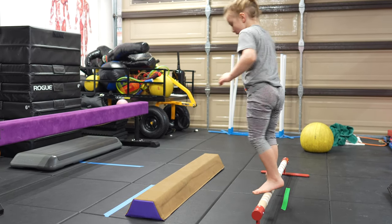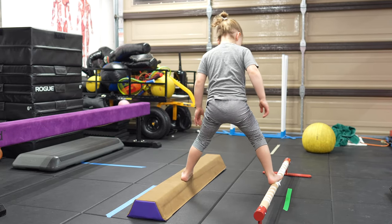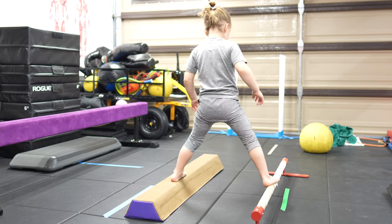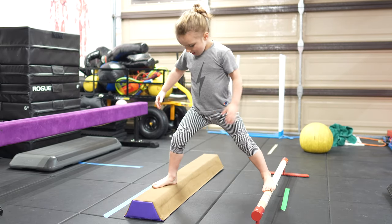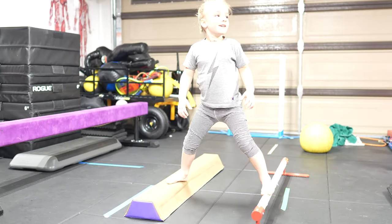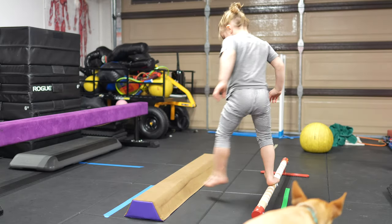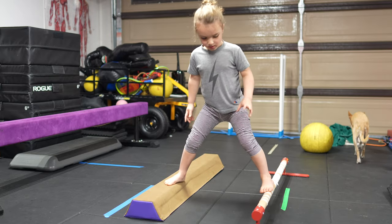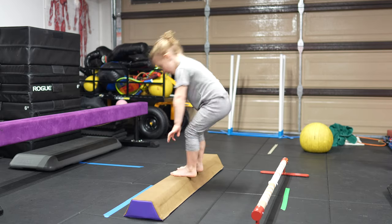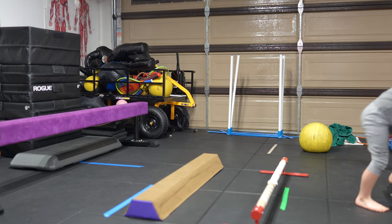Hold on. One, two, three, four, five, six, seven, eight, nine, ten. Keep going. Do ten. Four. Five, six, seven, eight, nine, ten. Five, six, eight, ten. That's one. You're gonna do ten of those.